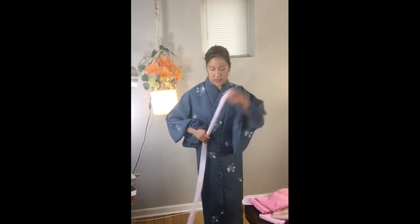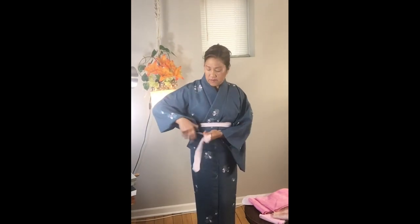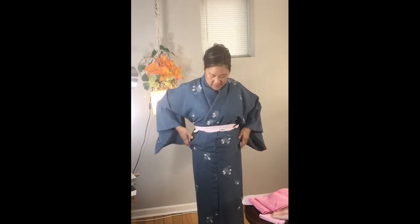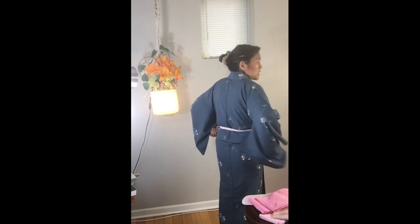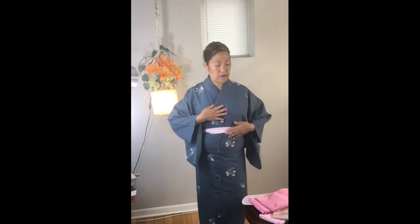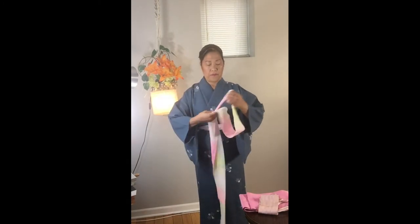I'm going to take another cloth material to hold this layer in place, and again you want to make sure it goes around twice. You can either tie it into a bow, or after you go around once you can twist it and tuck. I'll straighten everything out so it's nice and flat and bring my creases over to the sides of my body. Before I put my obi on, I'm going to put on one more — instead of a thin string, this one is a little wider — and this just holds everything in place so it doesn't come undone.